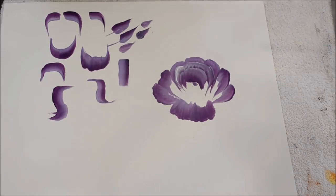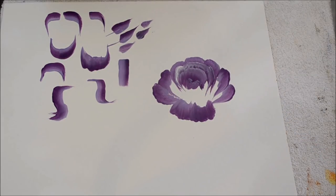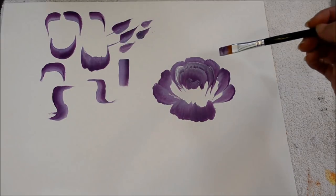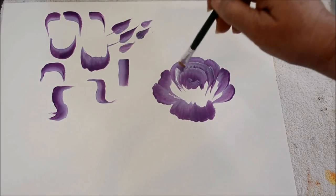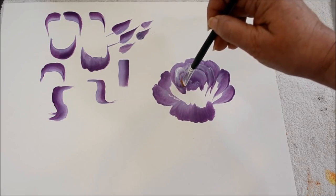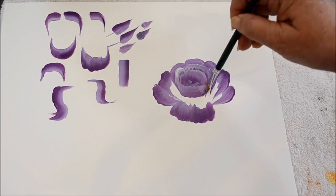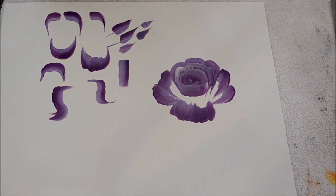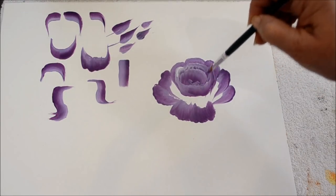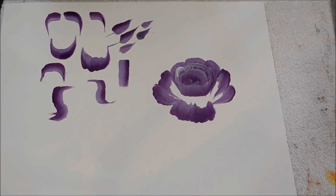I'm not going to close this upside down U — it's going to be just inside of the bowl. I'm going to catch the tails of this inside stroke. I drag down on the chisel edge and then flatten my brush for a U stroke, come back up and catch the other tail of this upside down U stroke. That makes the inner bowl of the rose.